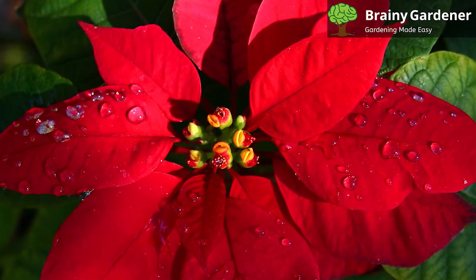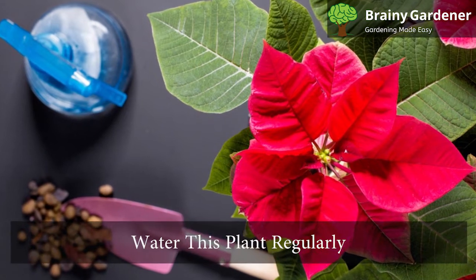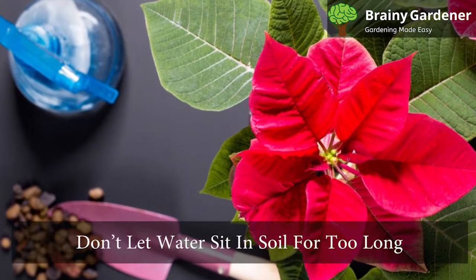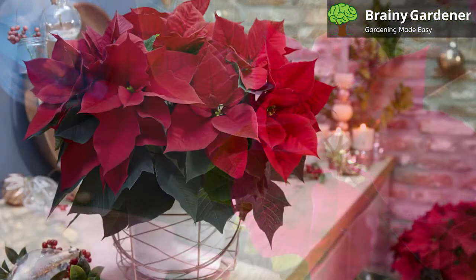The best way to water is to let the soil dry out completely between watering. Water this plant regularly, but make sure that the soil has good drainage properties. Don't let the water sit in the soil for too long after it gets soaked, as that can easily lead to root rot.